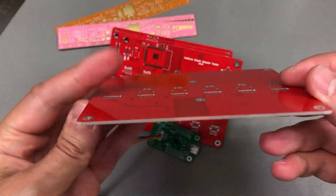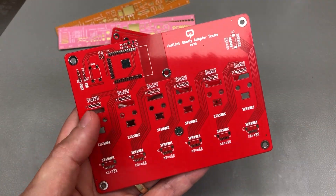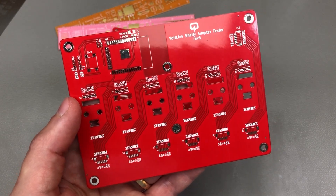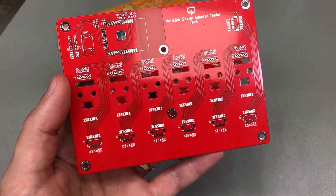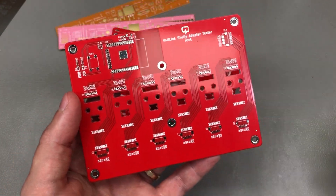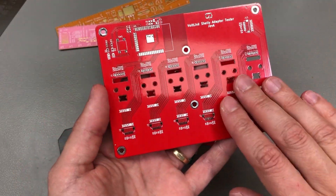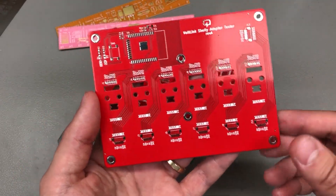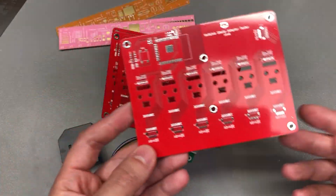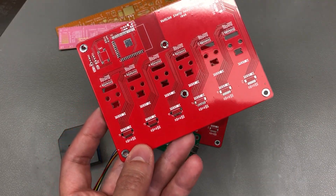The PCBs turned out great as usual with PCBway, and I went with a red solder mask for this. Here's a question for my audience: do you like to color code your PCBs? For example, green means prototype, red means test jig, black could be production version. I can't say I've done that so far, but I think it can be a very handy and nice way of keeping track of what type of design you have with a simple glance.